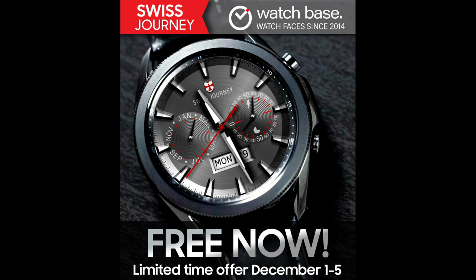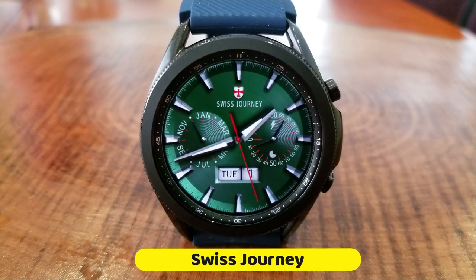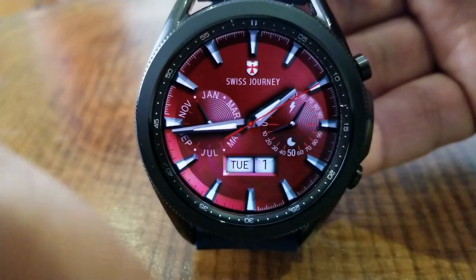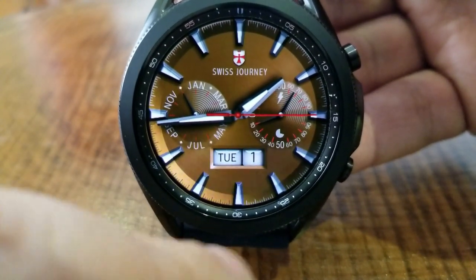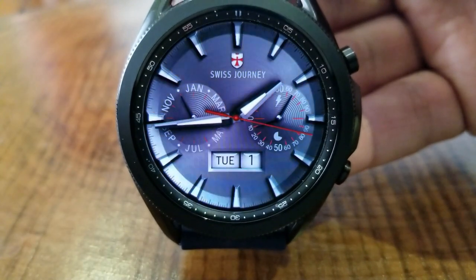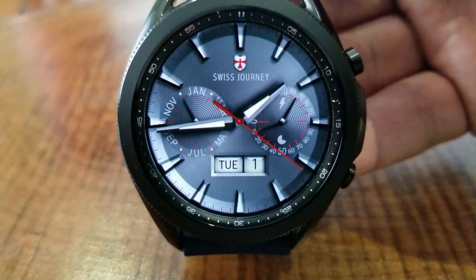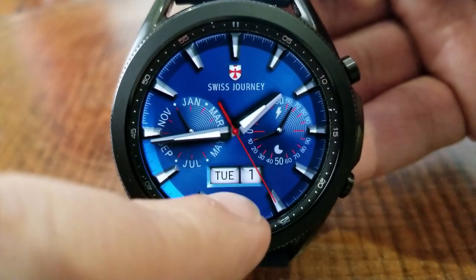So if you want to add this one to your collection for free, make sure you pick up a copy soon. This one is set in a traditional yet classy style and the shading details around that bezel just add to the realistic look, giving the perception of depth. That background is also set in a very fine textured brushed steel look which enhances the luxury feel even further.